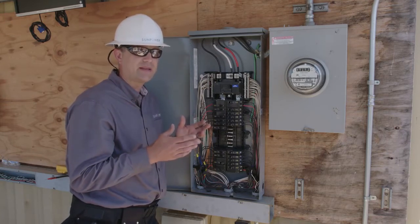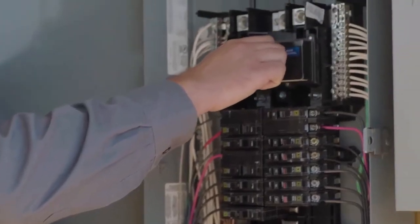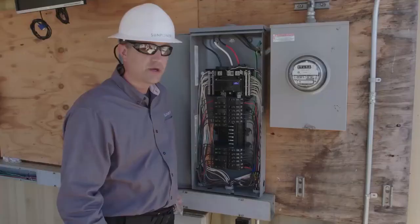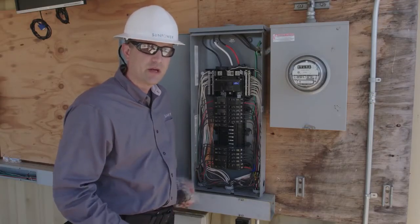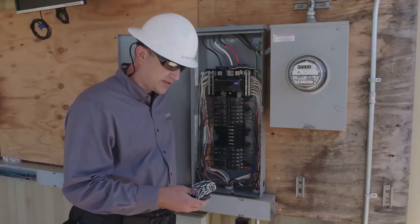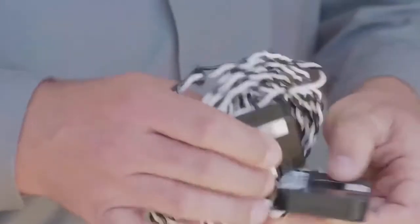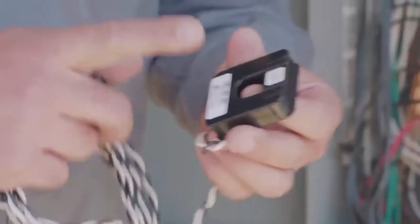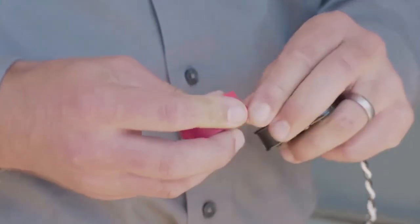But before we do that, we may need to take a moment to do some electrical testing. And before we begin working inside the panel, we're going to go ahead and turn it off. So before we begin the installation of our CTs, we'll want to prepare them for the installation. We'll pull the CTs out of the PV supervisor box. Before we actually install them, we're going to take a few moments to go ahead and carefully mark them. As soon as you pull it out of the bag, I recommend that you put a piece of red tape on the CT itself, and then a piece of red tape on the CT leads.